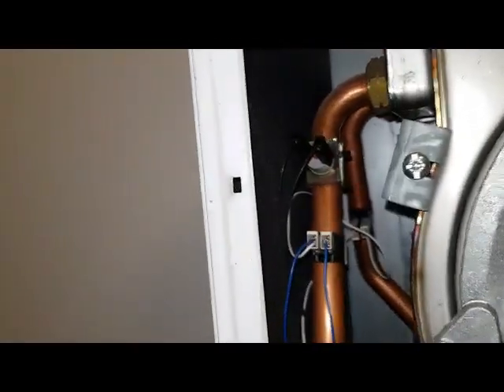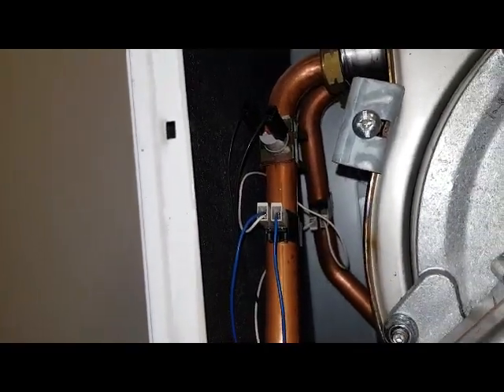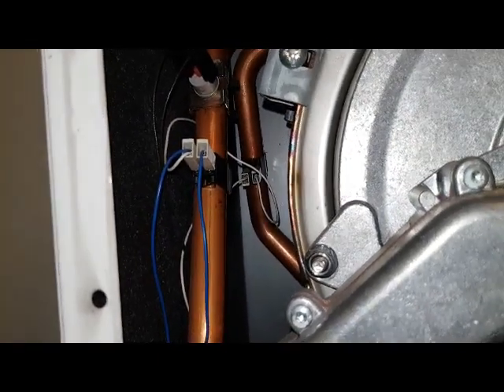Here is the main overheat thermostat, and just below that you've got the thermistor on the flow, and the one at the back is the thermistor on the return.